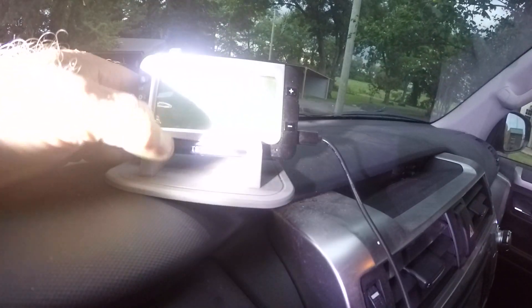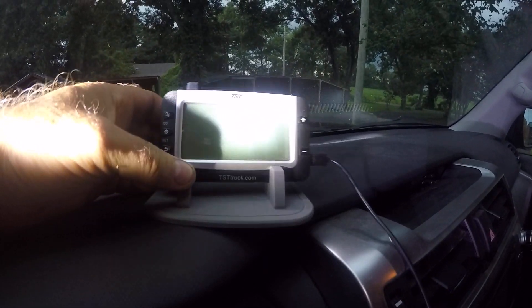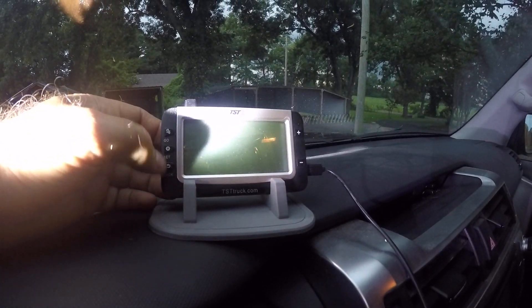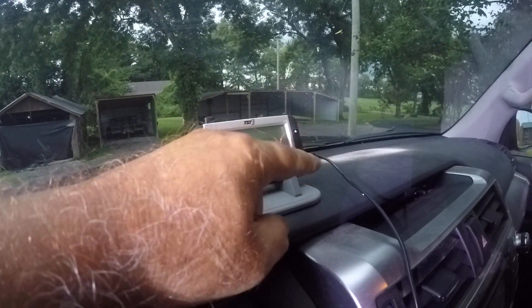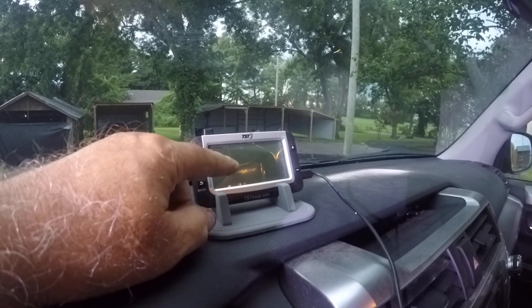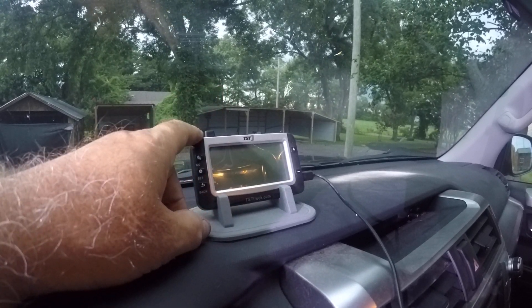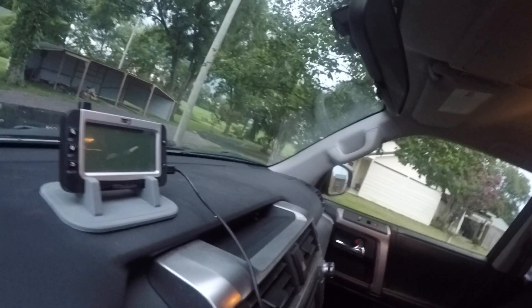I thought I'd do a video on this tsttruck.com tire pressure monitoring system that's just running off a USB connection for power. This is the display unit that I am using, and I'm using this actually on a travel trailer.